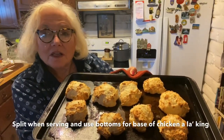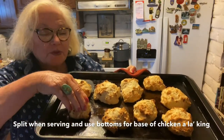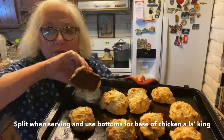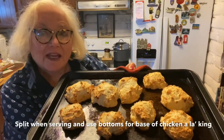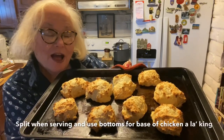Biscuits are out of the oven — they're quite large. The bottoms are just fine. I don't want them to cook anymore, but because they're big I might just turn them over and give them a few more minutes on the back. Then we'll be ready to start our chicken à la king.